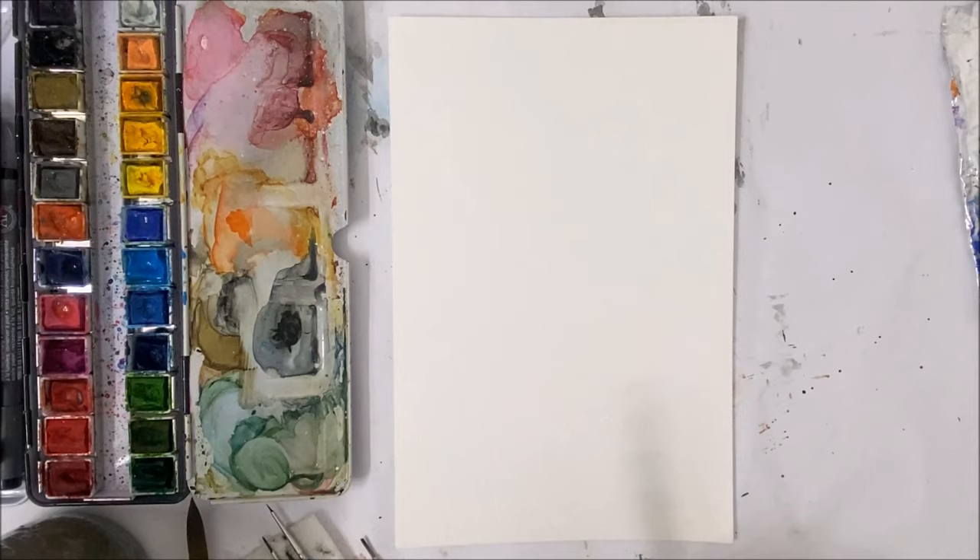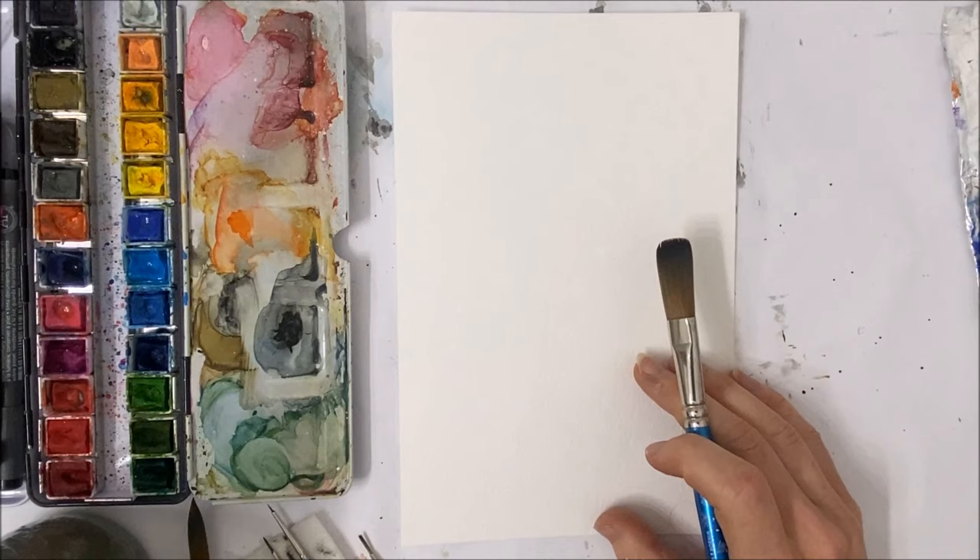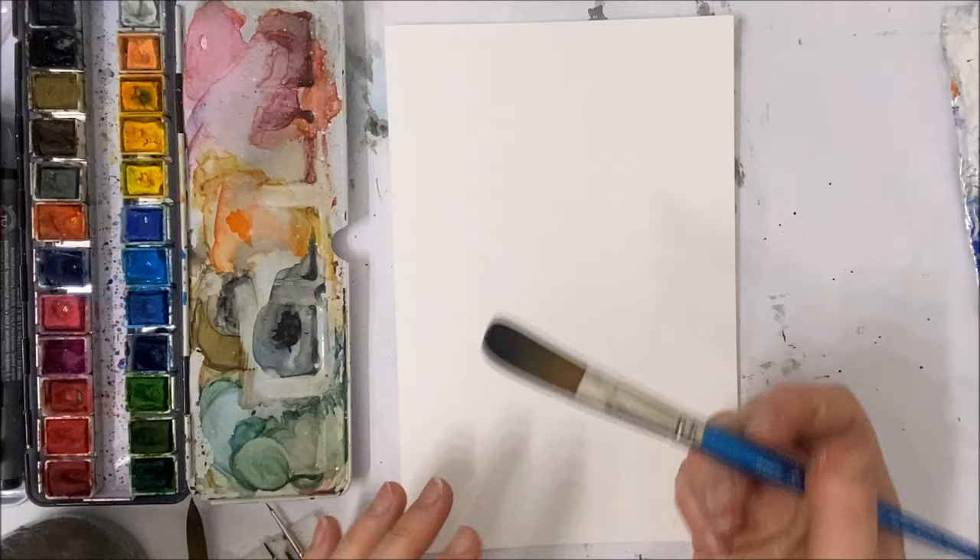Welcome back everybody to another watercolor tutorial. Today we're going to be painting this really moody forest landscape — my specialty, or what I really enjoy painting.